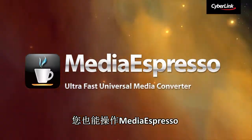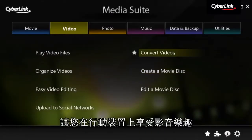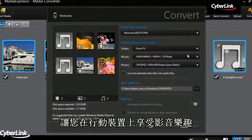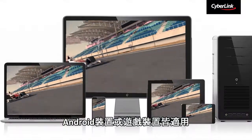For enjoying videos on your mobile devices, you can use Media Espresso to quickly convert video to mobile formats so you can watch it on your iPad, iPhone, Android device or gaming console.